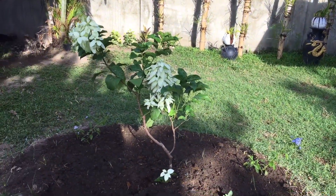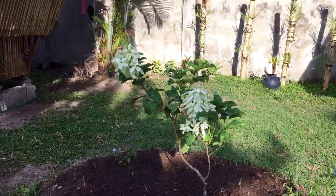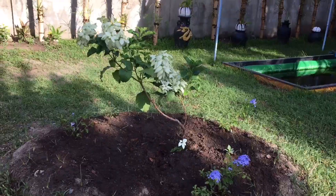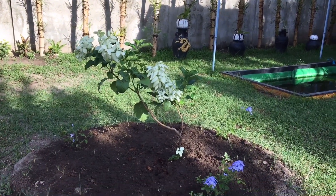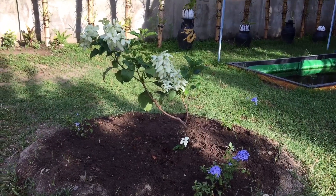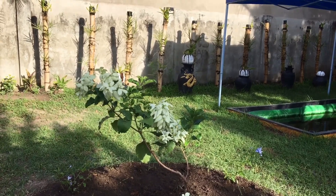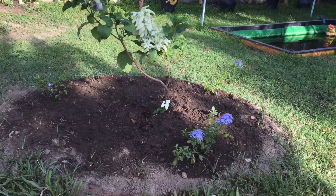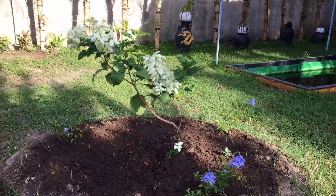This one looks like a purple or blue color - these are the new flowers that we bought. The white flowers are the new flowers we planted here in the middle, together with the small purple or blue color plant.